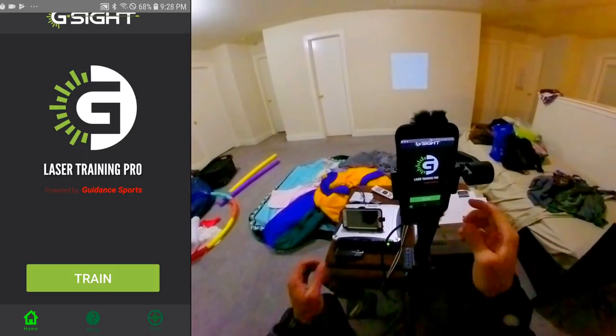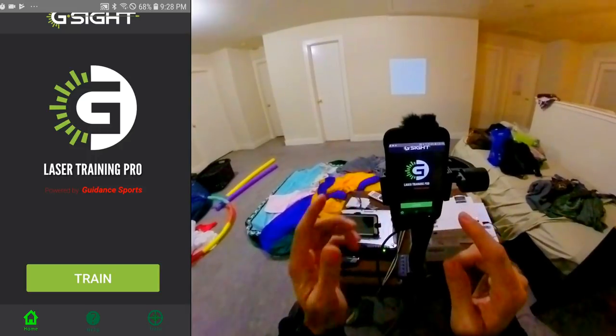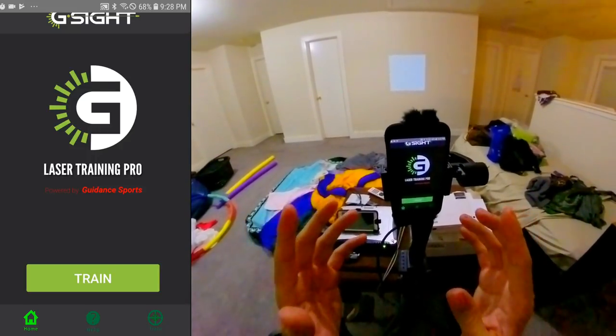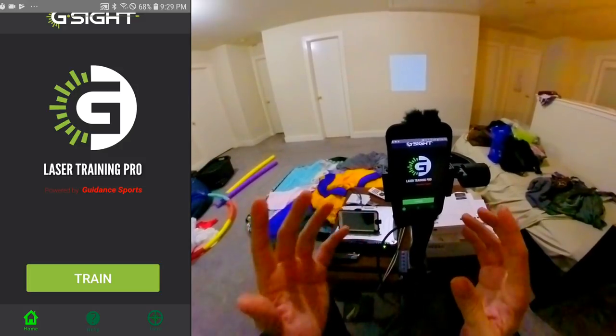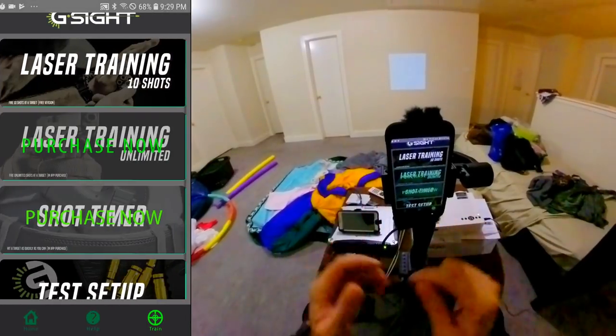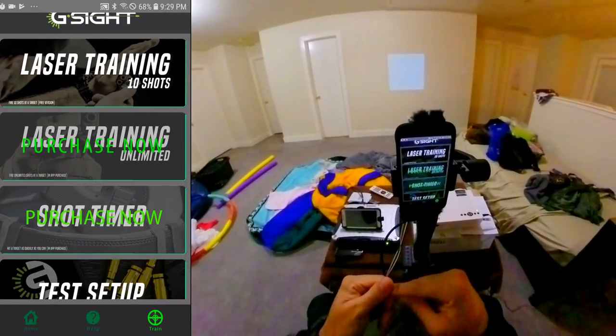Welcome back everyone. I'm going to compare three laser training dry-fire training apps: G-Sight, Laser Hit, and iTarget.